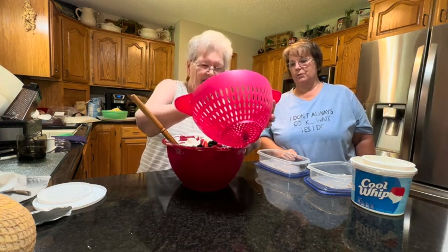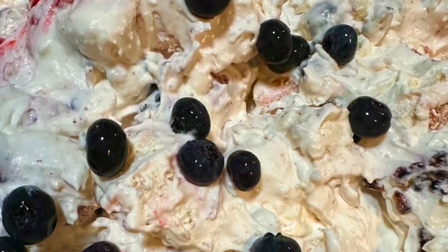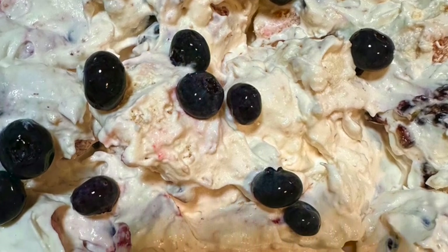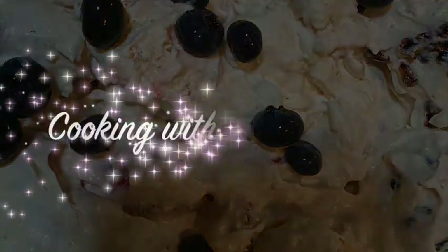Thanks for joining us for this session of Cooking with Some Friends. Make sure you like this video and subscribe to our YouTube channel, and find us on Facebook at Cooking with Some Friends. See you soon!